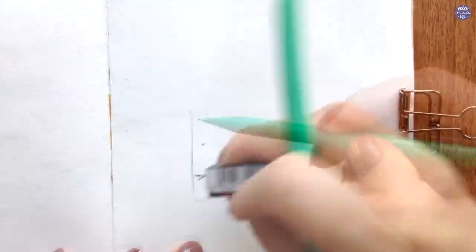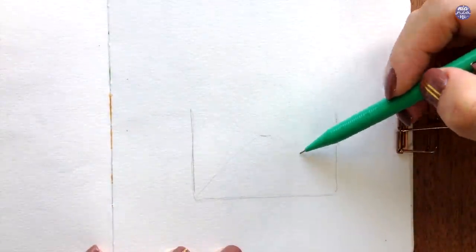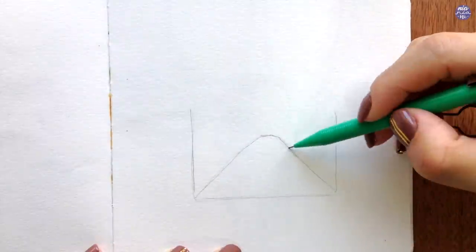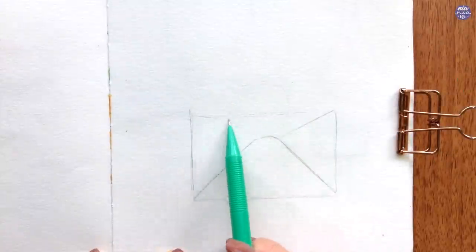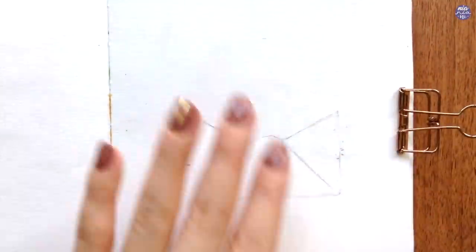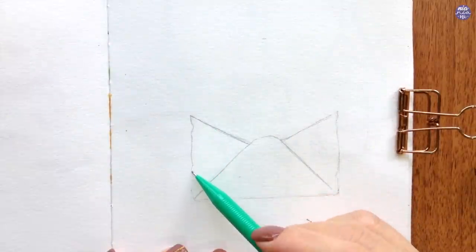I started out by sketching the envelope. I first figured out the size I want for the composition and drew an open rectangle slightly under the midsection of the page so I have space to paint the flowers on top. The top will be hidden by the flowers, which is why I'm only drawing the bottom portion without the open flap. Once I'm done with the basic shape, I erased the straight lines and made it a bit rigid so the paper looks old and worn out.